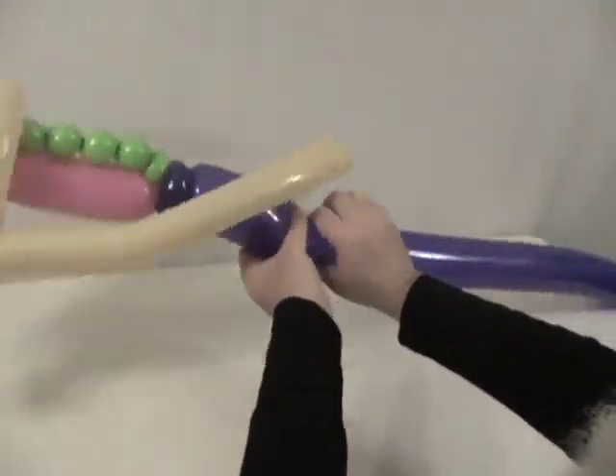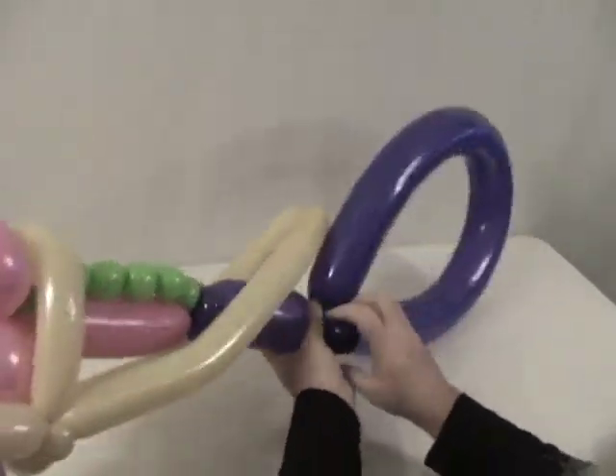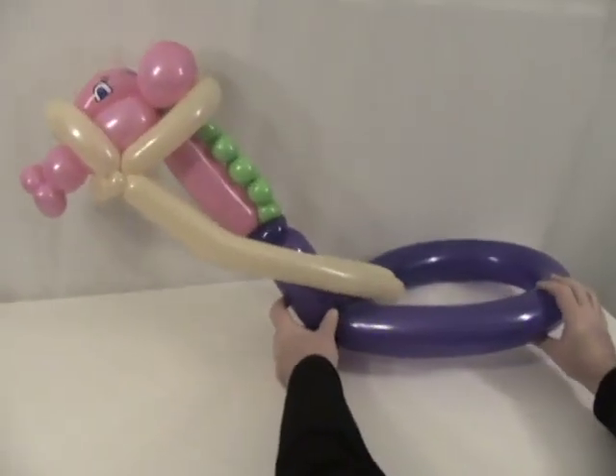You measure the stick to go around their waist, bring it back to the front, and twist it in. And that quick and easy, there's what they would ride — you've got a riding stick horse.